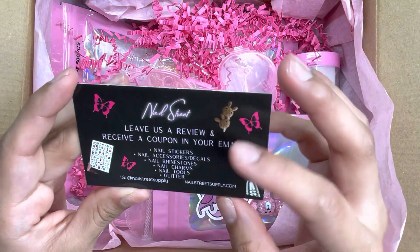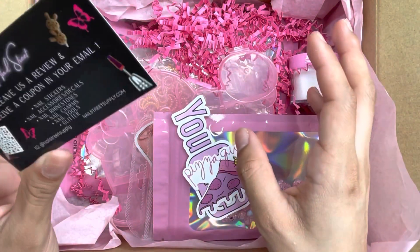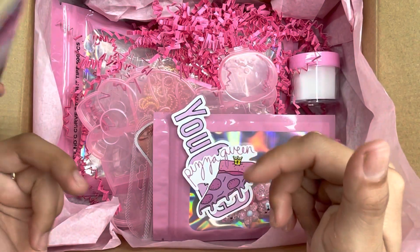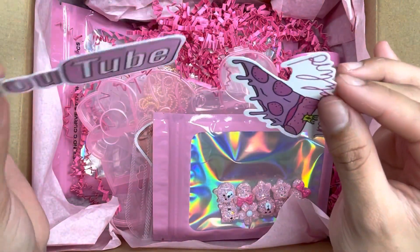The card also says 'Leave us a review and receive a coupon in your email,' and it lists all the stuff they sell, their Instagram, and their website — I'll link everything down below. We also got a little thank you card and some stickers.